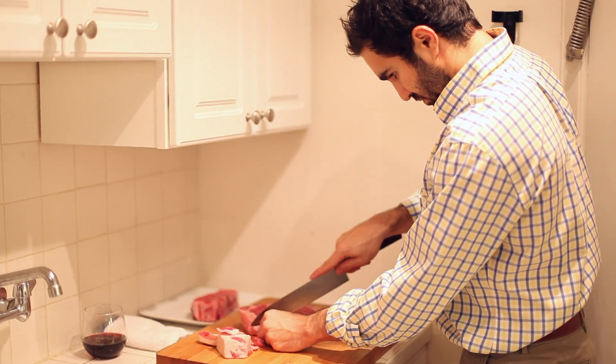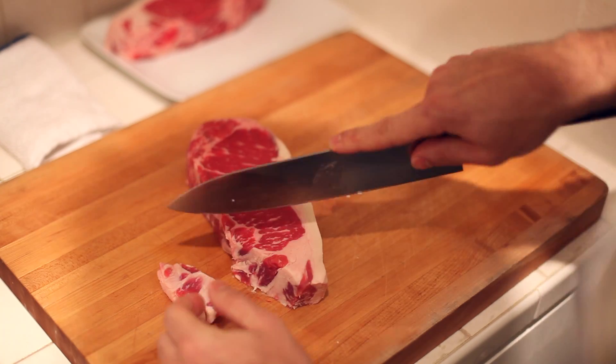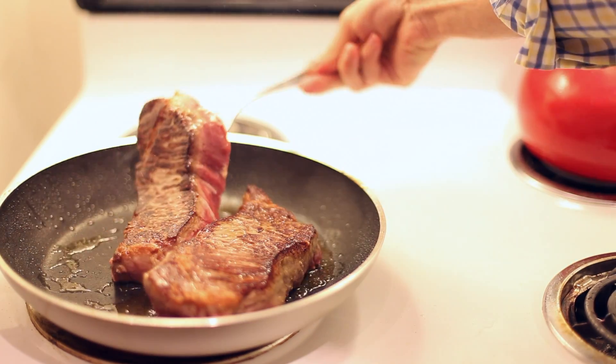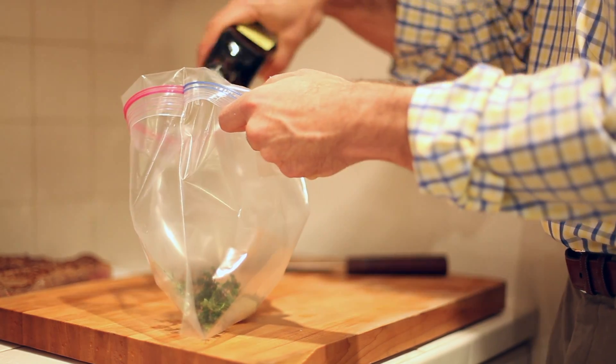Your two steaks — you can buy the really nice ones because you're not going to ruin them, so you can spend a couple extra bucks if you want, or buy the same ones you always do. It doesn't matter. You can sear them hours in advance, the night before, whatever you want to do. Put them in a little plastic bag, put your herbs in there, put some pepper in there.